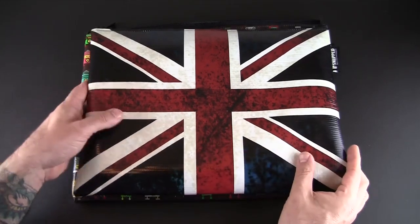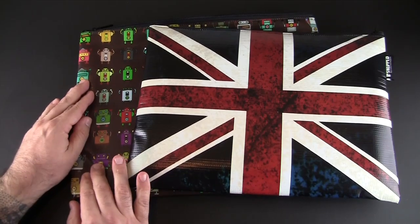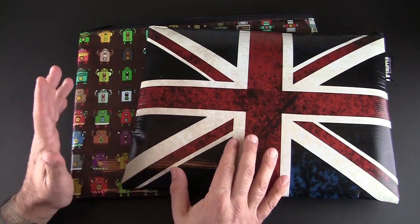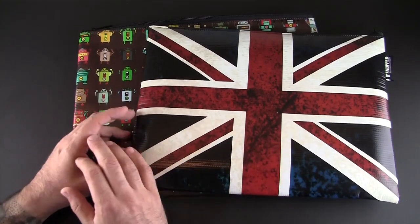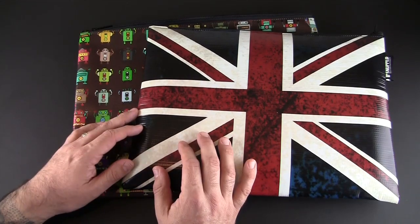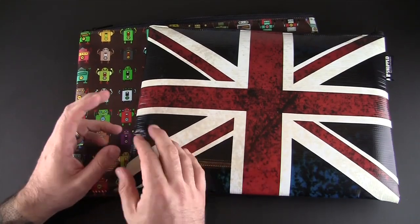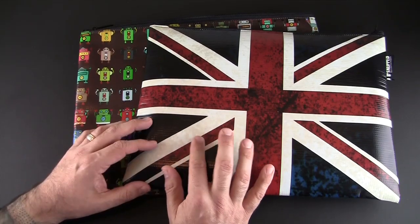They sent along two versions: this larger one is for the 15-inch MacBook Pro and the smaller one for the 13-inch. But they have them for basically every laptop out there. They call out all the Apple laptops, from the MacBook Air 11-inch all the way up to the 15-inch MacBook Pro with Retina display, and they have sleeves for all of them. If you don't have an Apple computer, they've got custom sizes they can do for you as well.